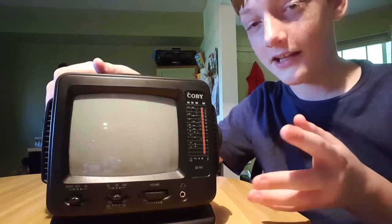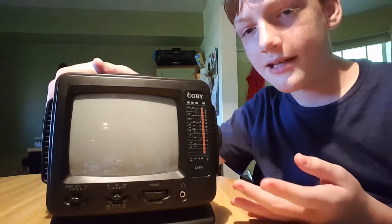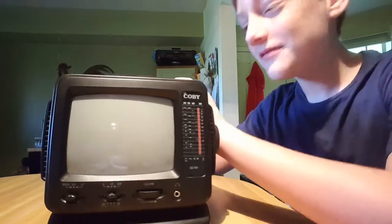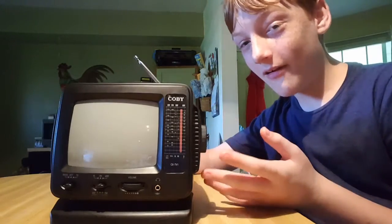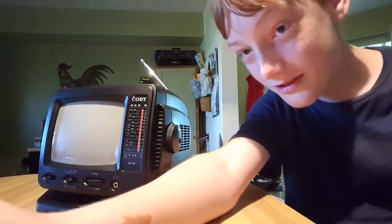If you tape an Intellivision to the bottom of this, you've got a portable Intellivision — it's like a Game Boy but a thousand times the size. Thank you for watching my review of the Colby TV.